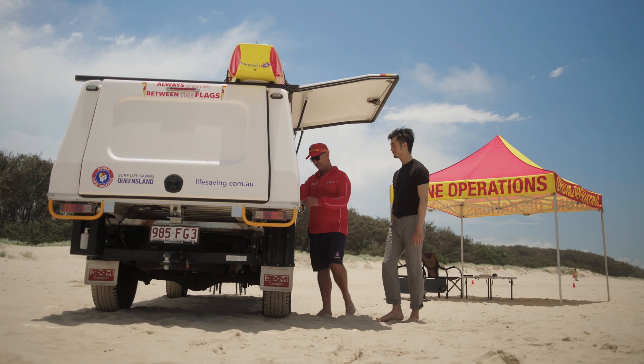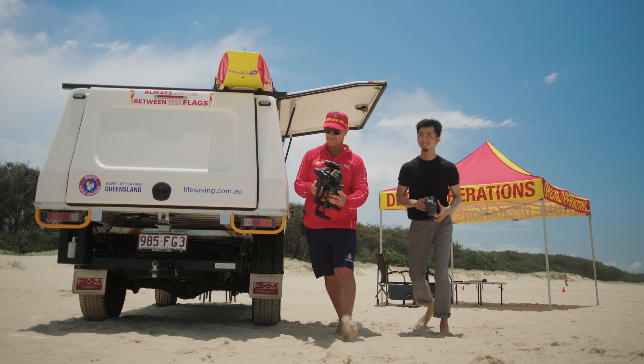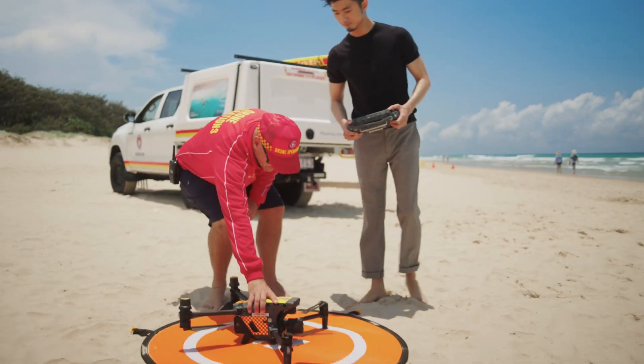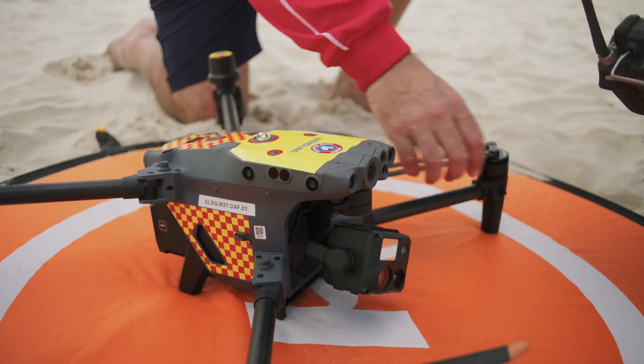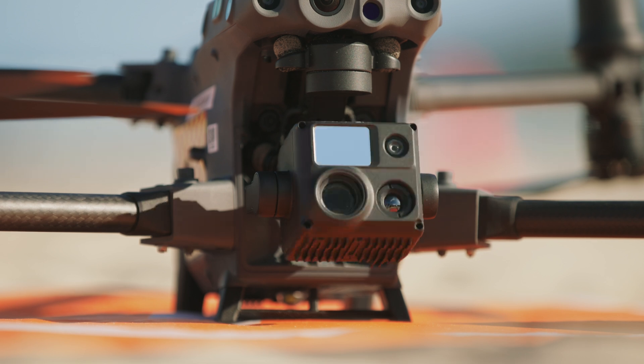The creation of the Matrice 30 series is basically a drone that retains the majority of flagship-grade performance that you can fit into a backpack. One of the key features of the M30T is that it features a highly integrated payload that includes dual visual light sensors, a thermal camera, and also a laser rangefinder.